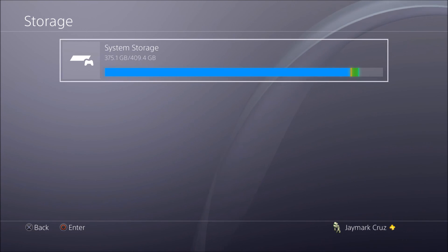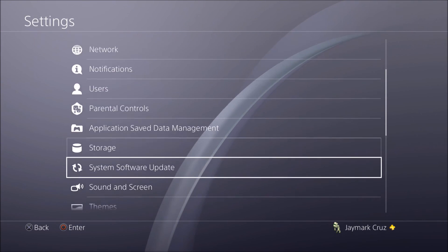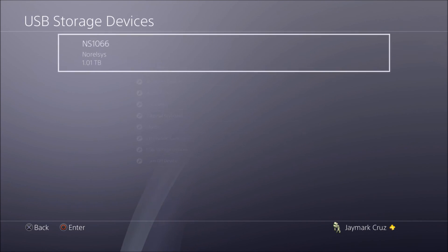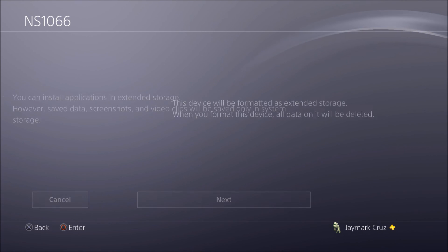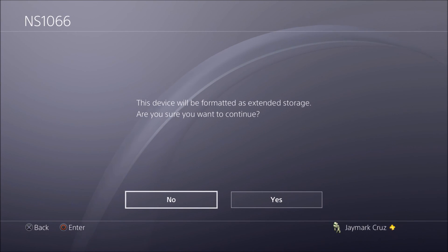Go to the Settings menu. I'm just showing you that I only have one storage currently. Go to Devices, then USB Storage Devices, and you'll see it. Select 'Format as Extended External Hard Drive.'